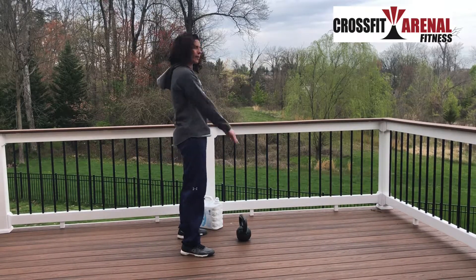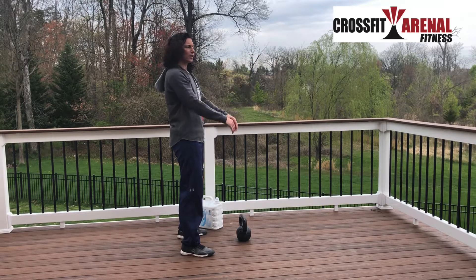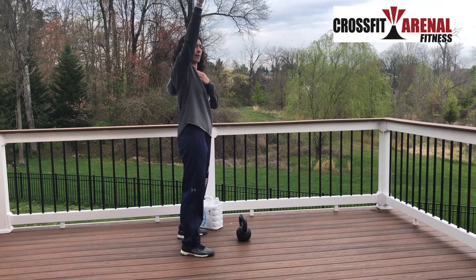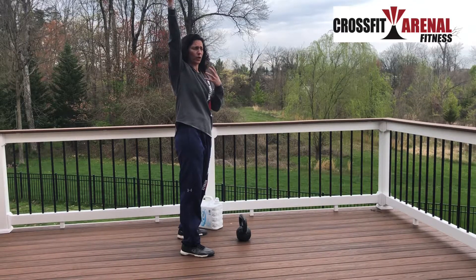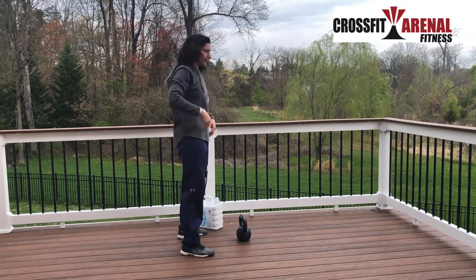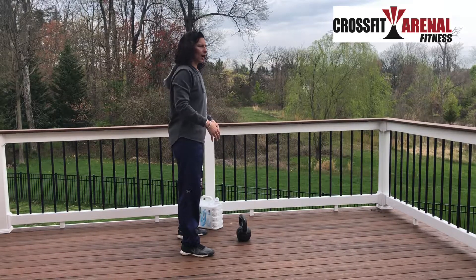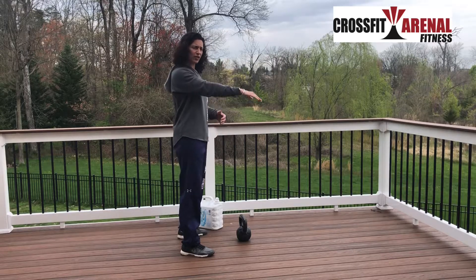I'm going to pull it back and hit my arms on the inside of my legs, then stand up fast — basically throwing my arms off my hips. There are two different types of kettlebell swings: a Russian kettlebell swing and an American kettlebell swing, and we're going to go through both.